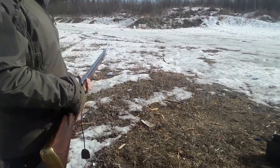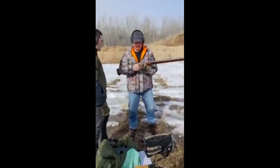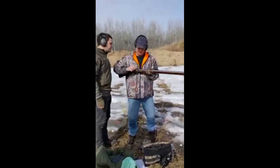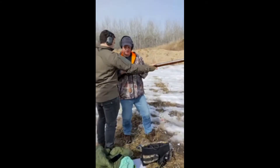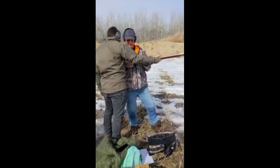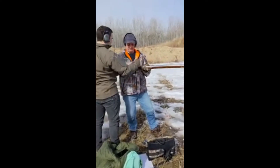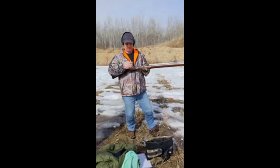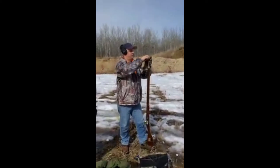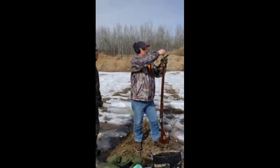I've got to get a new flint. Pour a little bit in there. Now put the foot on the ground and dump everything down the barrel. Once it's all in there, you can just crimp up the packaging and stick it in there.